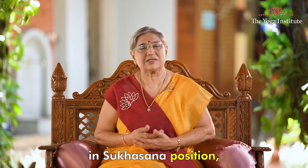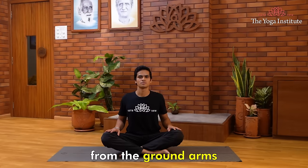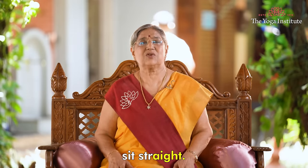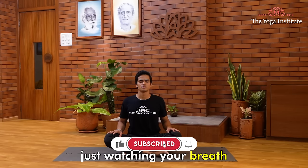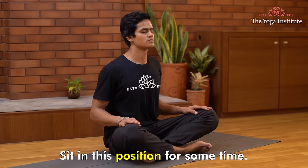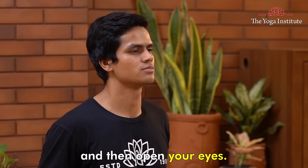Now let's sit quietly in Sukhasana position — both legs crossed, knees at an even distance from the ground. Place both palms on your thighs. Relax your shoulders. Relax your elbows. Sit straight. Now close your eyes and simply watch your breath. Stay in this position — it's a beautiful meditation technique. Sit for as long as you are free from thoughts and remain in a quiet state, then open your eyes.